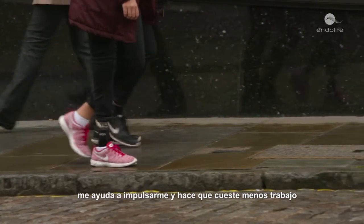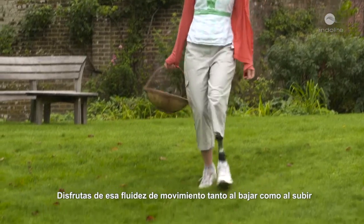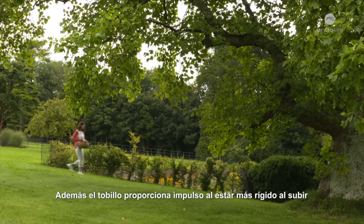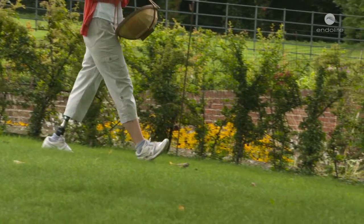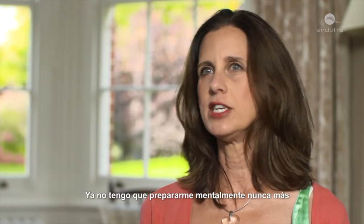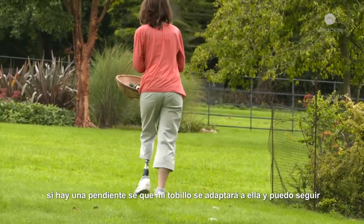It helps propel me up and makes it a lot less effort. Because you have that fluidity of movement when going down and also when going up, plus the boost from the ankle being stiff when going up and looser when going down, it's a much more natural movement. I don't have to do that mental preparation anymore — there's a slope, I know my ankle can accommodate it, and you just keep going.